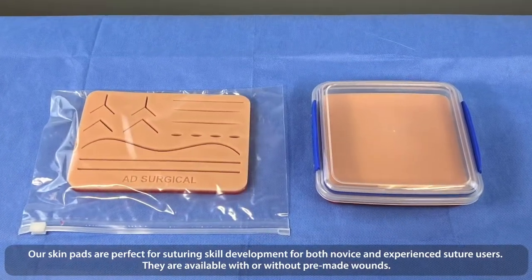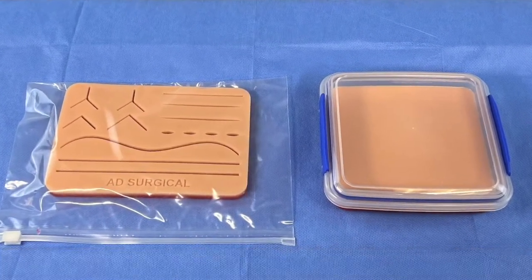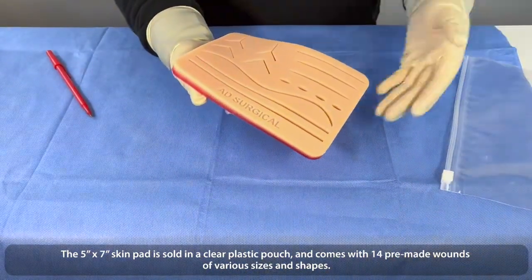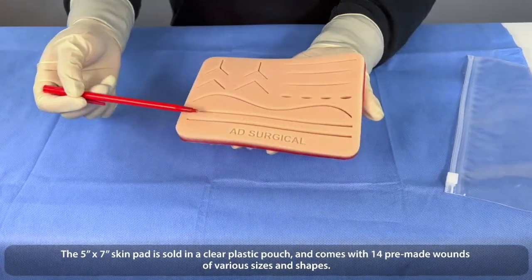They are available with or without pre-made wounds. The 5x7 skin pad is sold in a clear plastic pouch that comes with 14 pre-made wounds of various sizes and shapes.